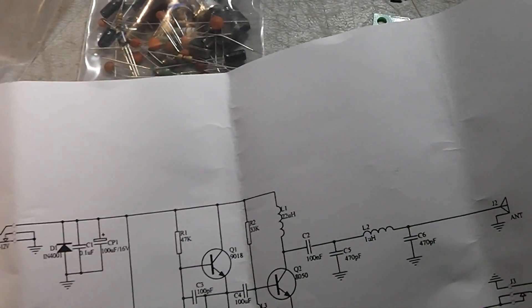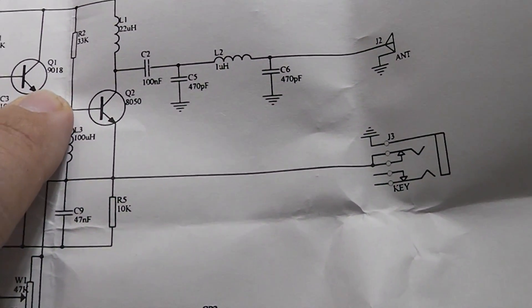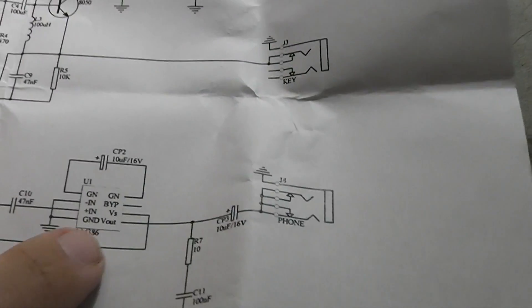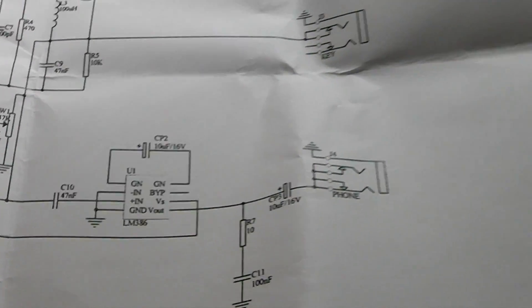Crystal, LM386 for the audio. Key jack, headphone jack, DC jack, BNC jack — and they give you a layout here. Page 2 is just a schematic. So not much to it: 9 to 12 volts in, power supply, Darlington pair, here's your crystal, antenna, a little bit of filtering action going on there, audio stage down here, headphone output, and here's your key jack. Pretty simple.